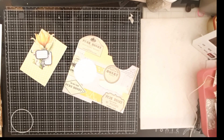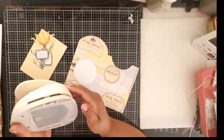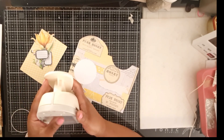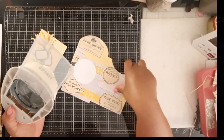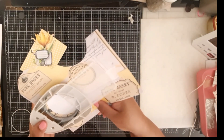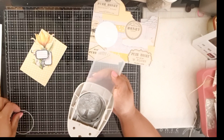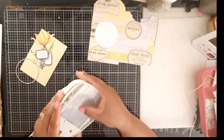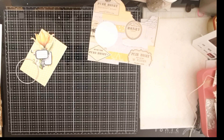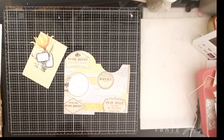Oh, I do have a circle punch! I didn't realize that. Let's see if that's going to work. Well, it could have worked if this wasn't so long, but it's not going to work. A two and a half inch punch will work, but I'm not going to use my circle punch because that isn't going to work. I'm going to cut around it and I'll be back shortly.